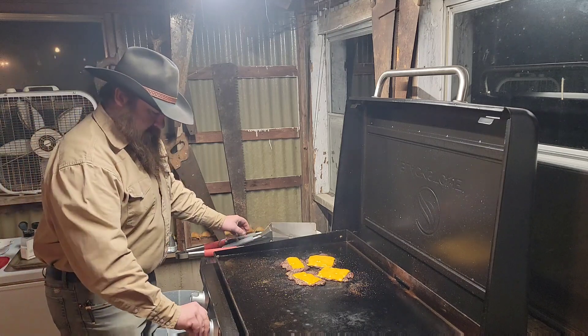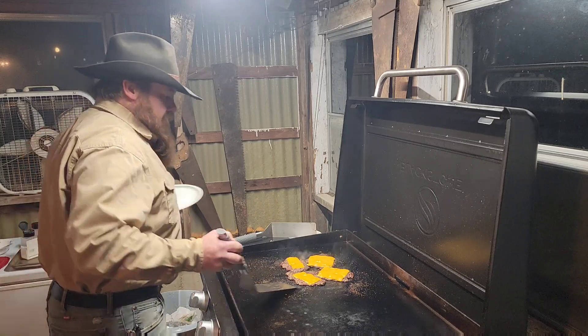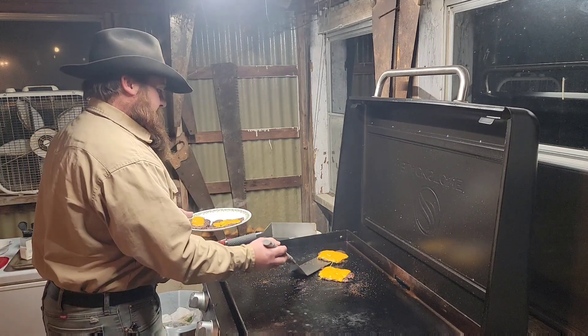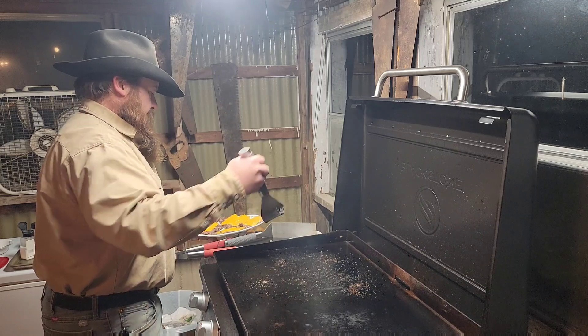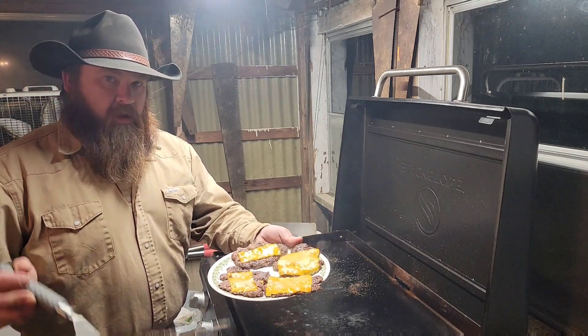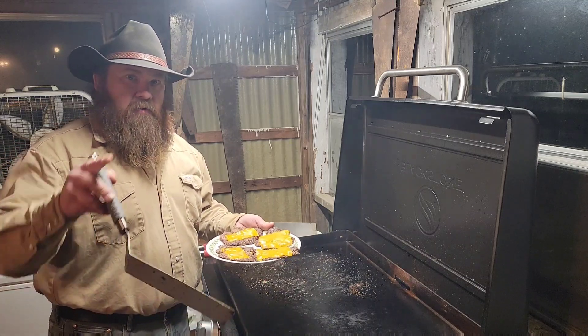Alright, I'm going to cut the heat off, slap them on a plate. There you go — smash burgers on the Blackstone. Hope you enjoyed this. Not much to it. Don't forget to like, share, and subscribe. We'll catch you later. Bye.